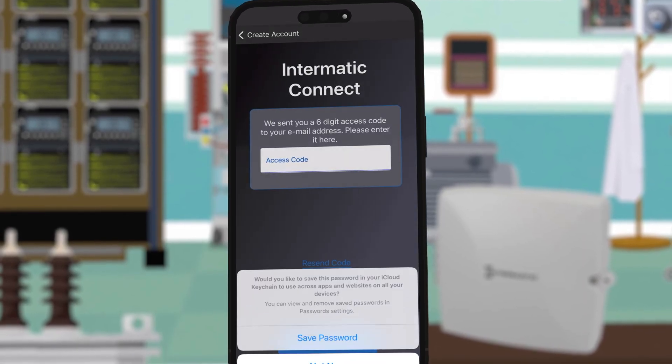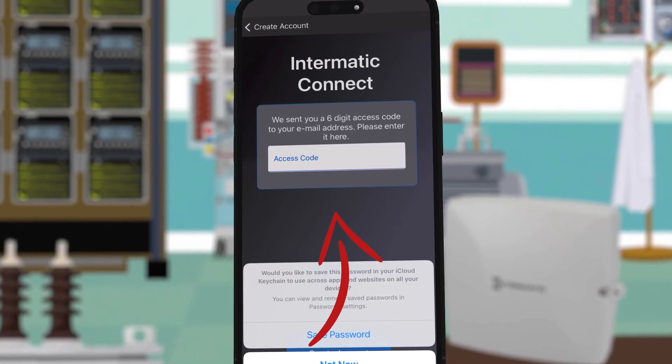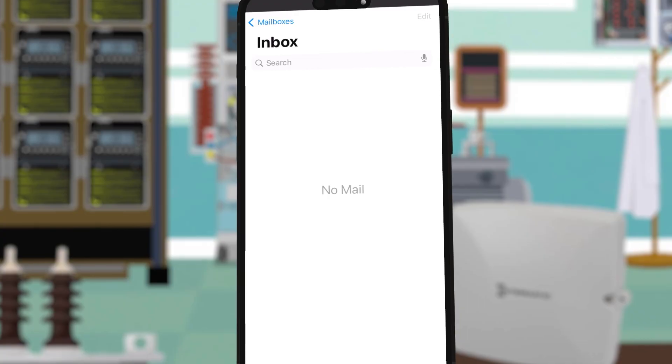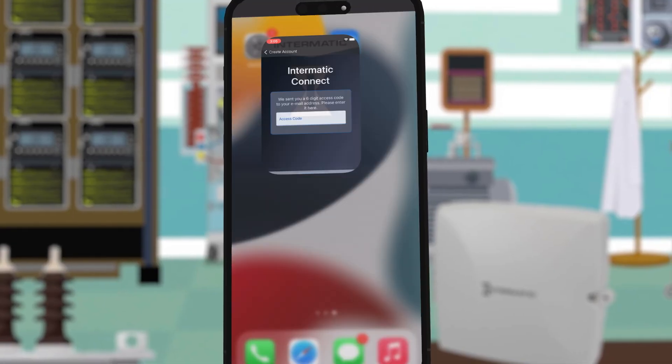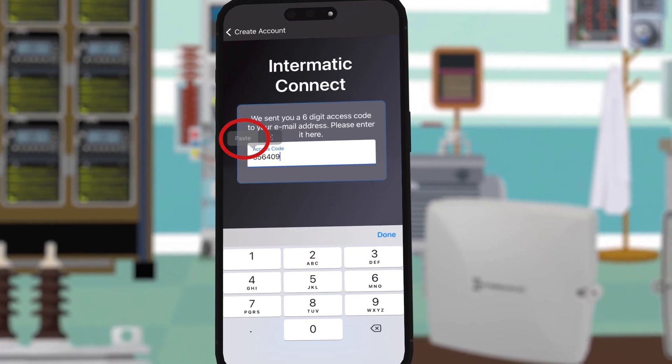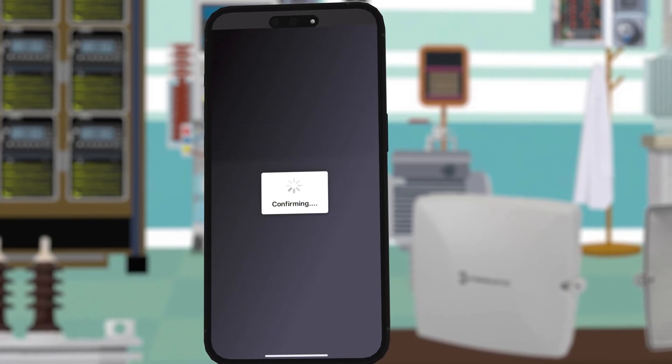A six digit access code will be emailed to the address you provided. Minimize the app and find this code in your email program. You can copy and paste the access code or type it in manually. Now choose create account at the bottom of the screen.